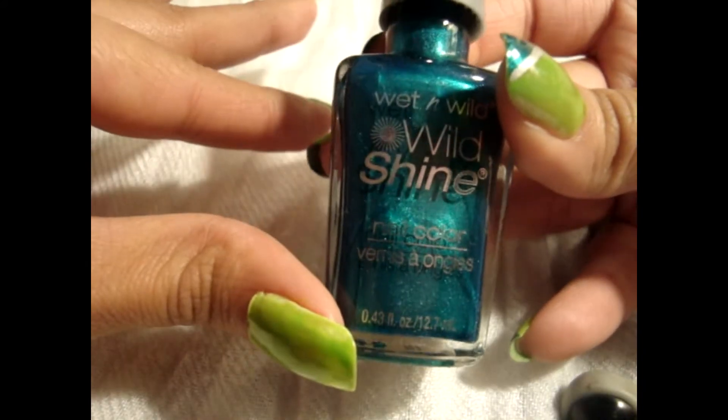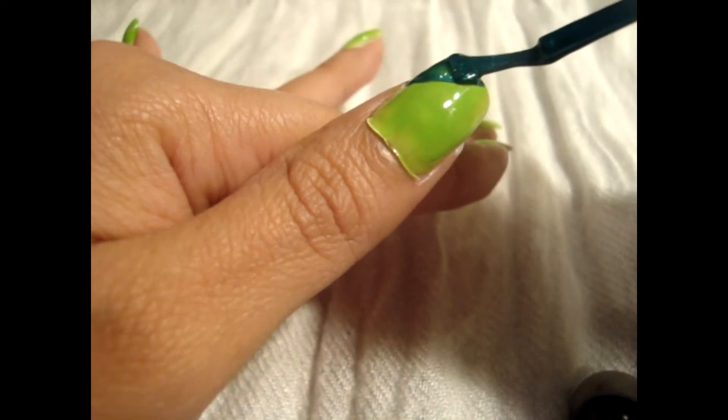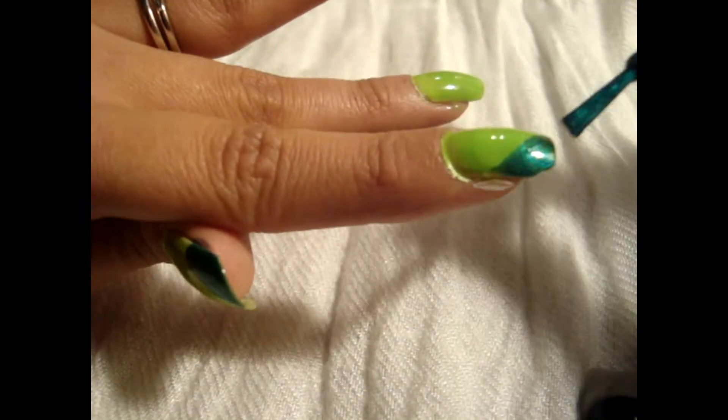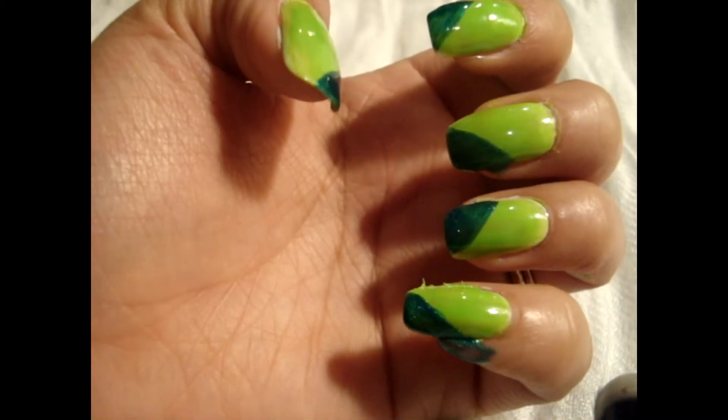The next thing I'm going to be doing is taking this green color from Wet n Wild and I'm just going to be adding the tips on the side of the nails. I'm just going to start from this side and just bring it over to the other side. And then on the other finger I'm going to be doing it on the opposite side. Okay now we're just going to let this dry and then we'll continue on with the next step.